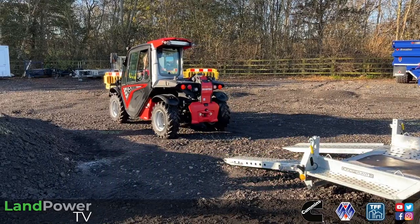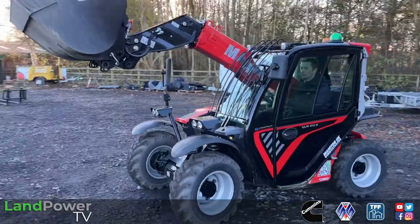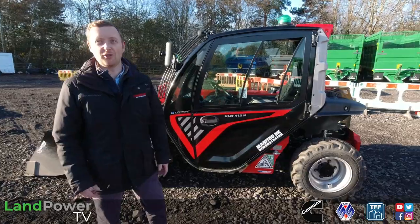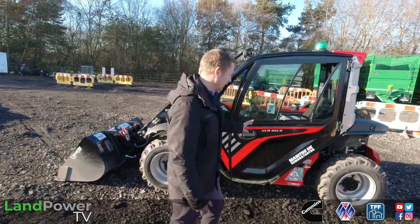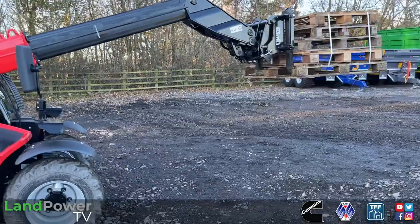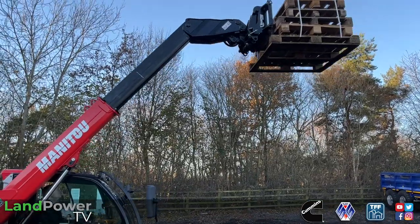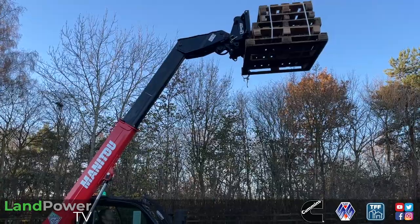The bigger model has a bigger rear counterweight on the back, with another 120 kilograms inside, and also a slightly larger lift ram to give the machine that bit of extra tear-out force. That has to be factory order - you can't spec this one up. There are no additional counterweights to add, so it's two dedicated models: the 412 or the 415. All models are 4.3 meters lift height, and they all have a 35 horsepower Yanmar engine underneath the bonnet, giving plenty of power, pushing power, and torque.